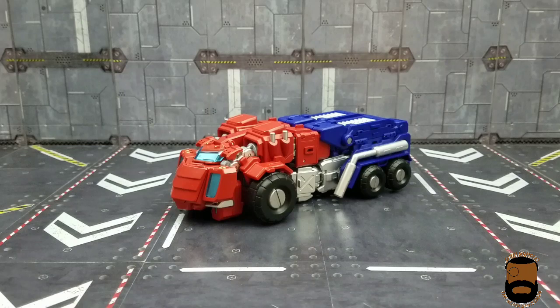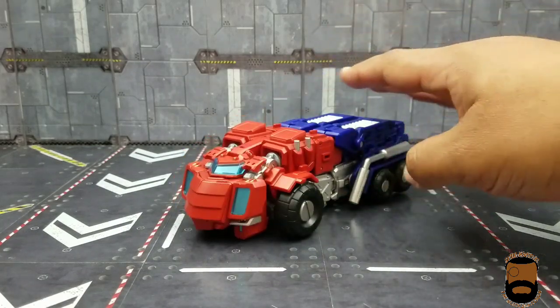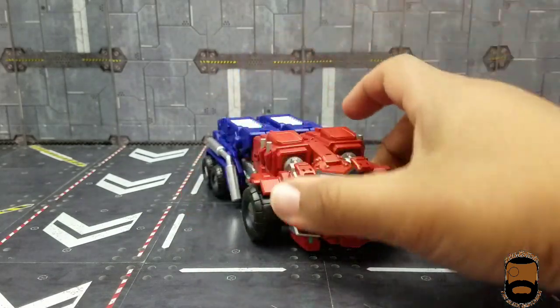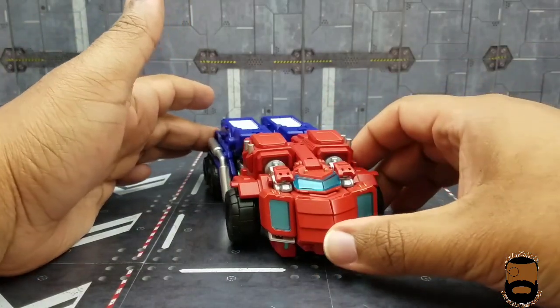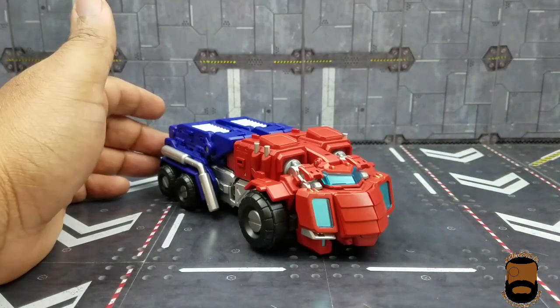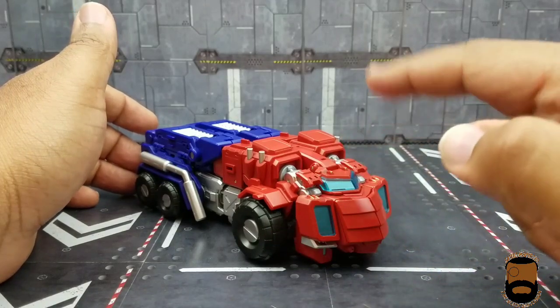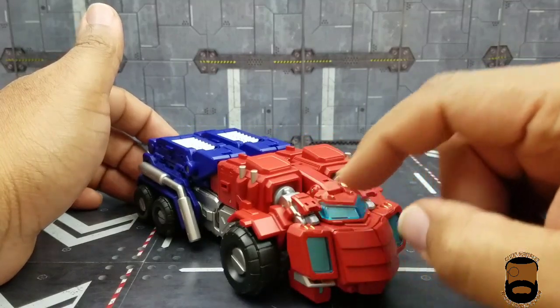Here he is in the box — it comes packaged in alt mode, so that's where we'll start. He looks good. This is not my preferred alt mode for Prime at all, but it's accurate enough to what we saw in the comics. Believe it or not, there's actually paint on this — I know because one of my wheels has a little red paint rub. Most of this red is actually paint, and you've got silver underneath the truck.